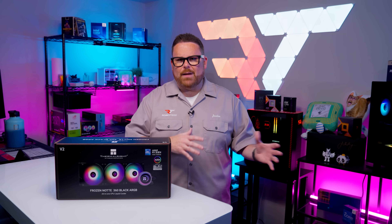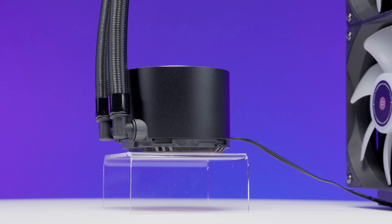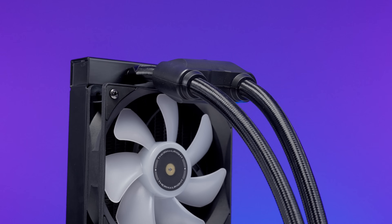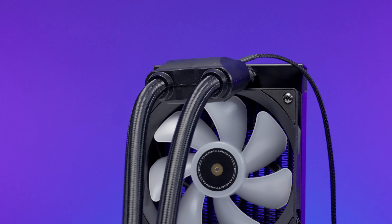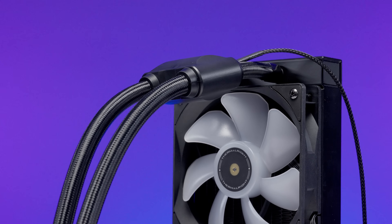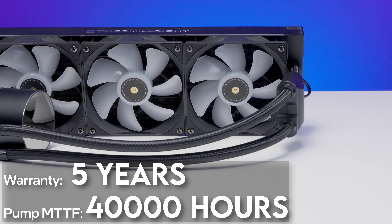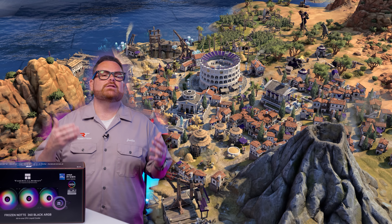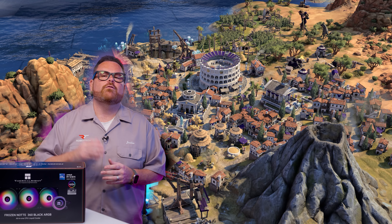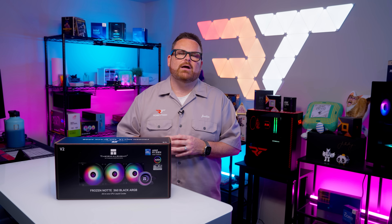Now, I mentioned the infinity mirror on the pump head earlier, but there's more to this story. What we would typically think of as the pump head or CPU block doesn't actually house the pump. Instead, the pump is up by the radiator in a plastic chamber between its tubes. So it's definitely not an Asetek pump like you'll find in AIOs from bigger brands like Corsair or NZXT, but it comes with a five-year warranty and is rated for a lifespan averaging 40,000 hours. Keep in mind that different doesn't always mean bad, but what really matters is how cool it keeps your CPU. Before we get there, this AIO needs to find its way into your PC, so let's talk about installation.